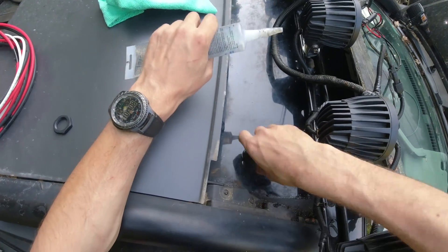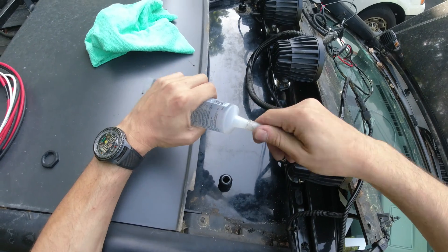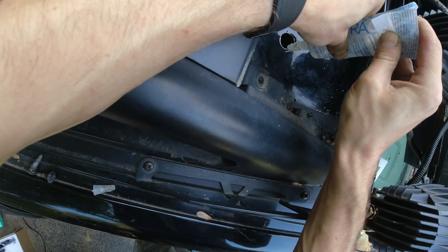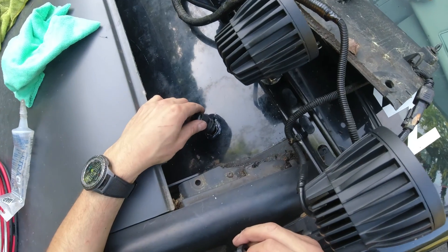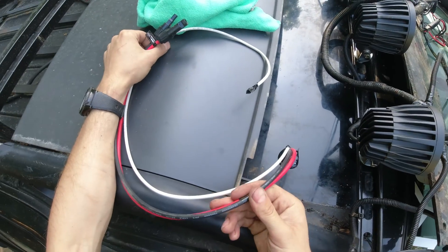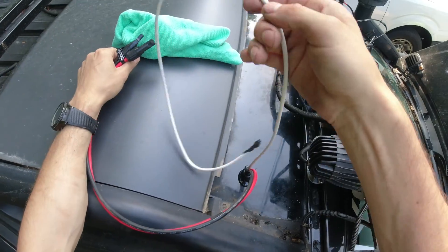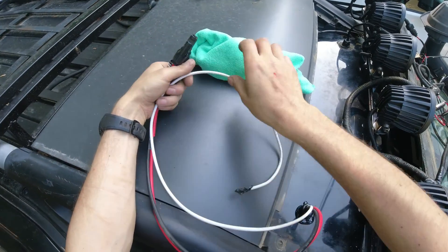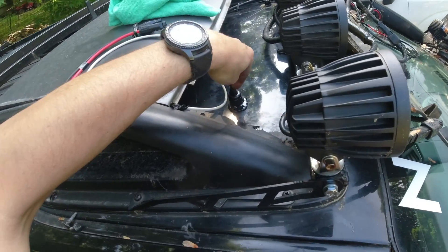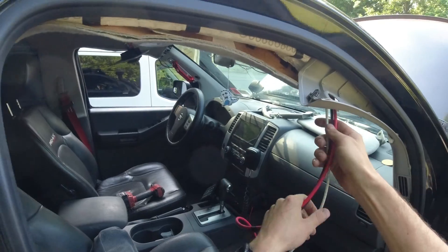I'm also gonna seal all the way around with this ultra-clear silicone. This one is pretty good — been using it for quite some time, and when it dries it doesn't leak at all and doesn't crack in the sun. I passed all three cables through — these two are for the solar panel extender and this one is the extra spare wire in case he wants to wire up something else. This is all sealed up now.